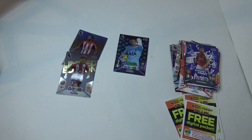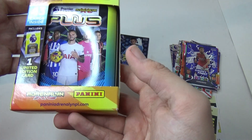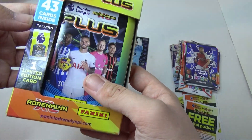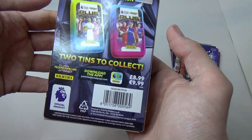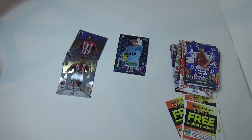We've still got the last pack — pocket 10, 20 — which is kind of a condition. We'll open that in the next video. Bye guys, I hope you enjoyed the multi-pack video.